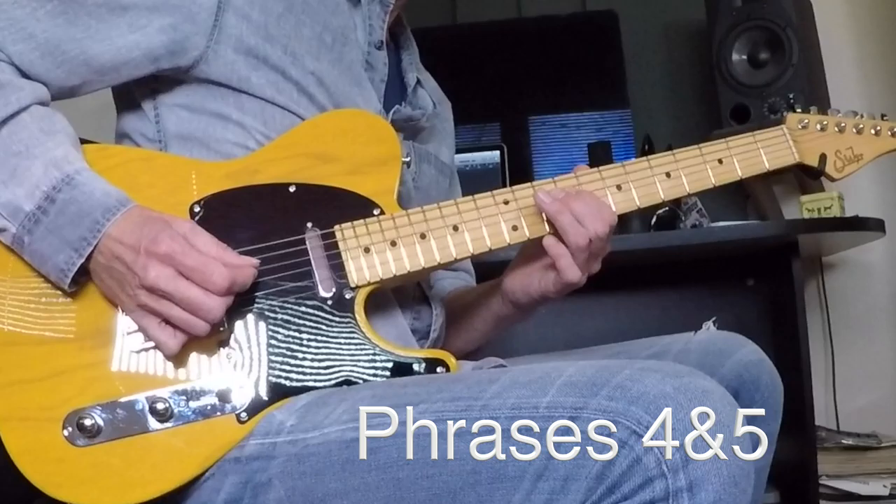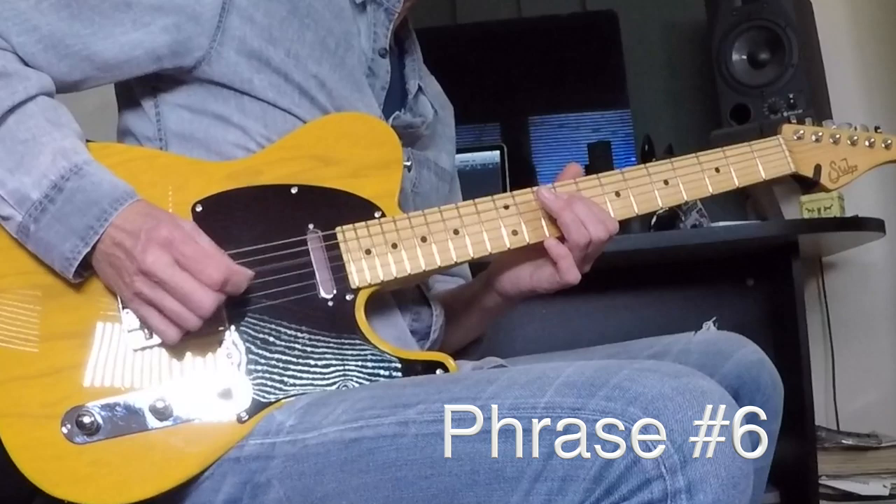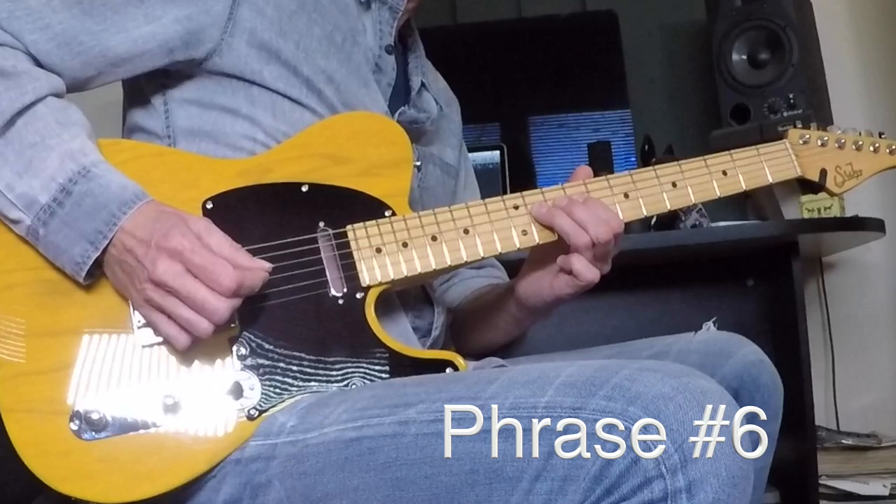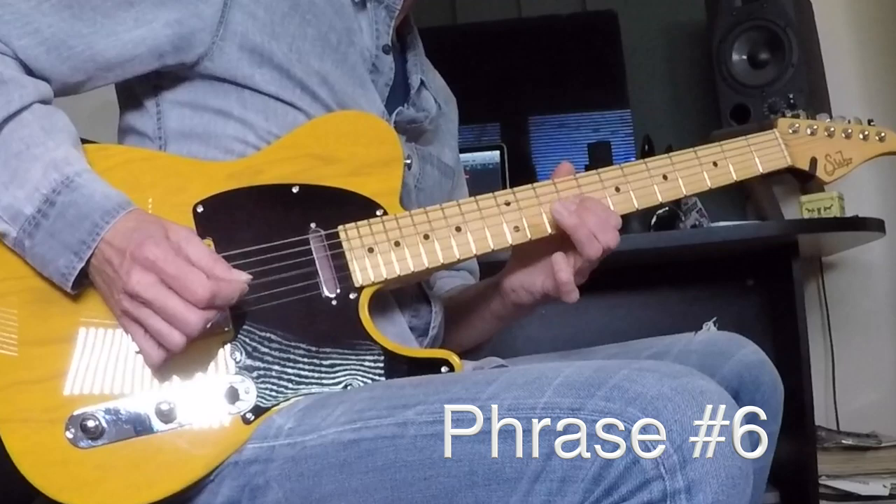Number six is this guy — big bend. Number six, slowly: nine on the D string, hammering to eleven, nine, nine on the G, eleven on D, nine on the G, eleven on the D, G, nine, and then bending eleven. Let's talk about bending.